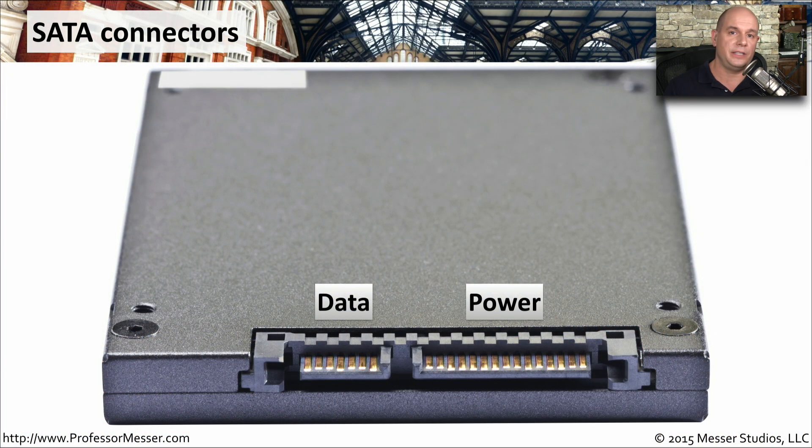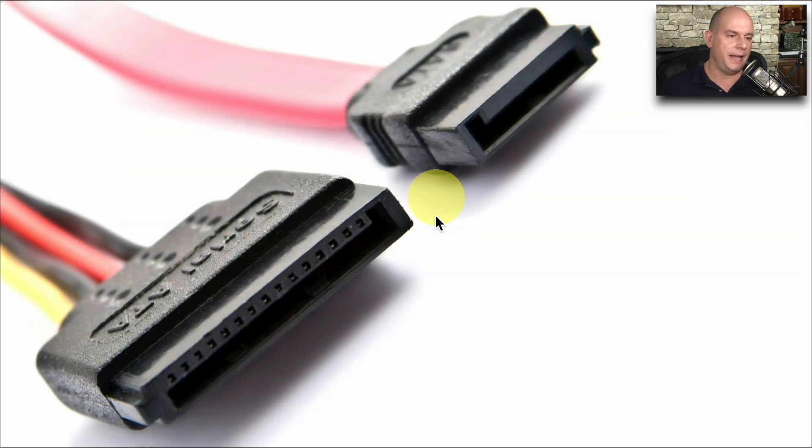SATA connectors have a very distinctive shape. You can see the 7-pin data connector and the 15-pin power connector here. These look to be on the back of a mobile storage device. You can see the small L-shaped connectors for both the data and the power. That little notch on the data and power connection means there's only one way to put it onto this unit, making it foolproof for connecting our SATA devices.